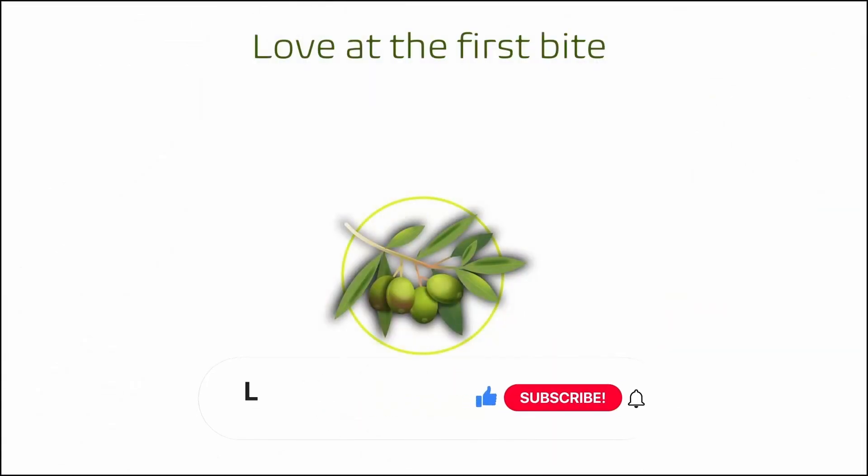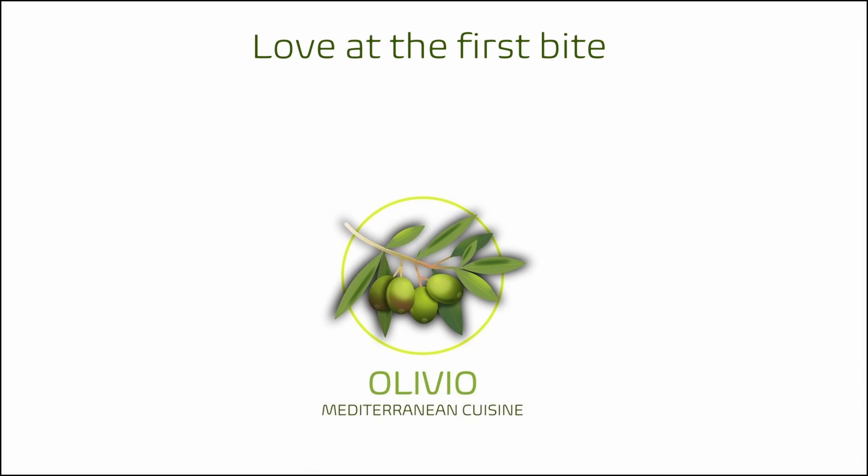I hope you learned something new and found this video helpful. If yes, please give us a like and consider subscribing. Watch other videos from my channel that you might also like. Thanks for watching!